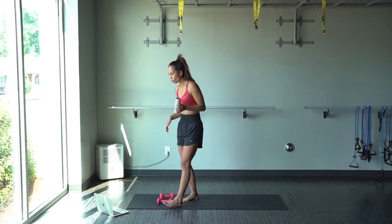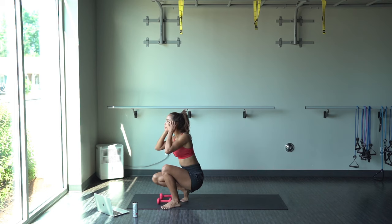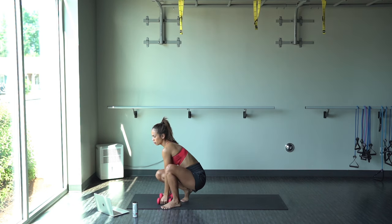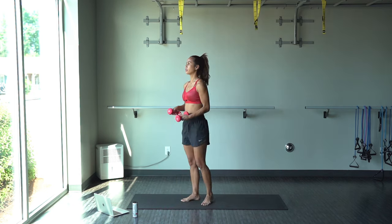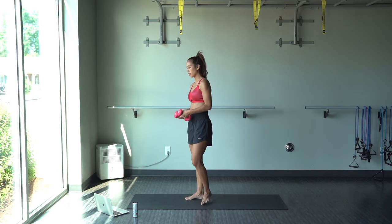All right, we have a much longer break now, and then we're going to start from the beginning. So take your time here. If you've got to run to the restroom real quick, do that with haste. And then we will continue shortly.